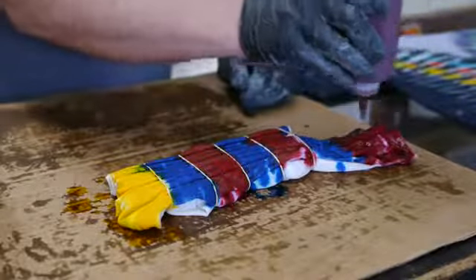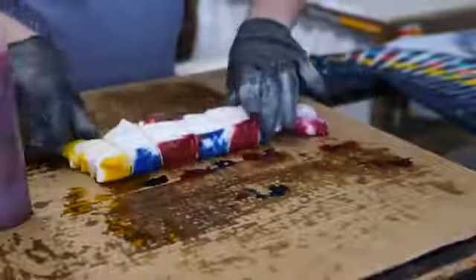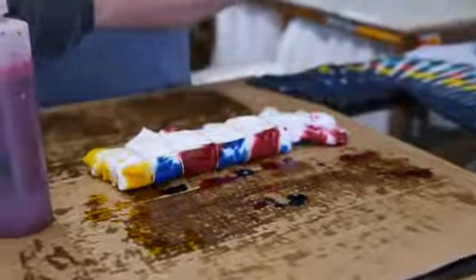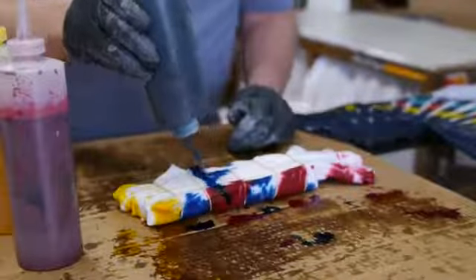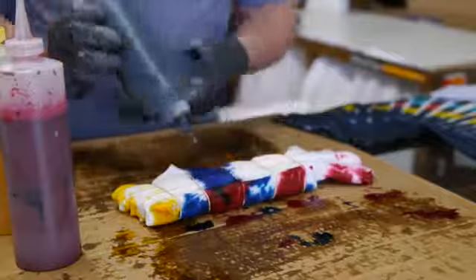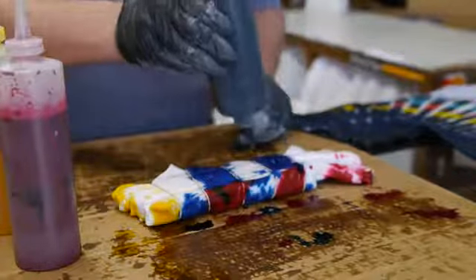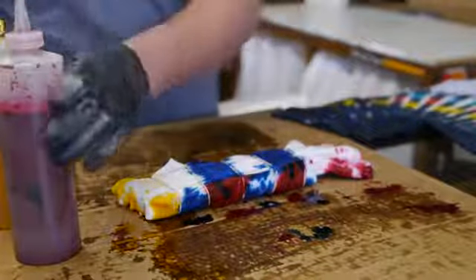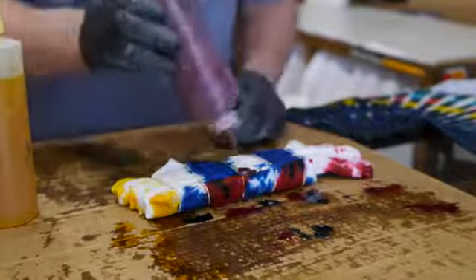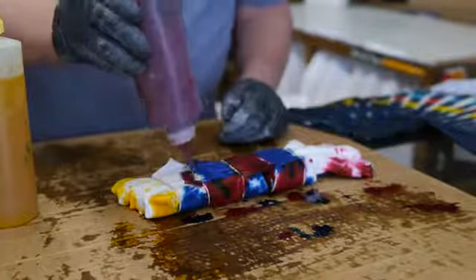I saturate the fabric with dye. Now I'm going to flip the shirt over and put different colors in the same place on the other side — where I put red, now I'll put turquoise. If you get a little mess on parts of it, don't worry about it. It's tie-dye. Don't be too concerned about where the dye goes all the time. Mistakes are okay.